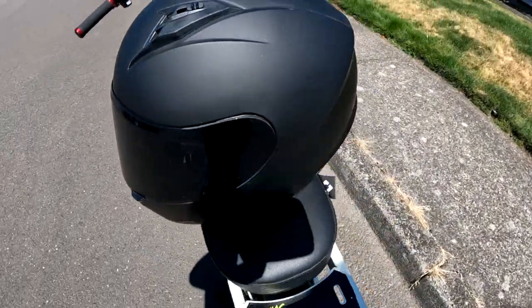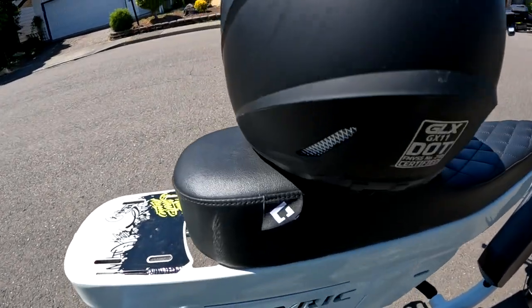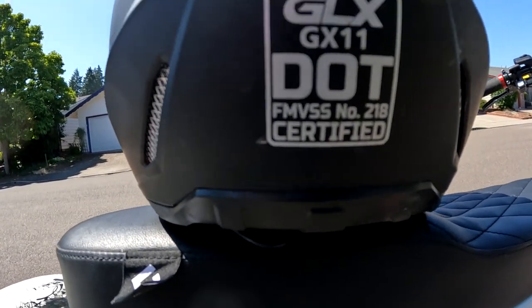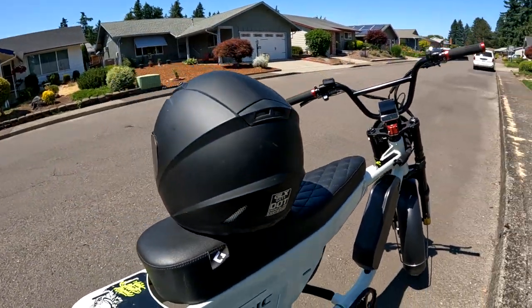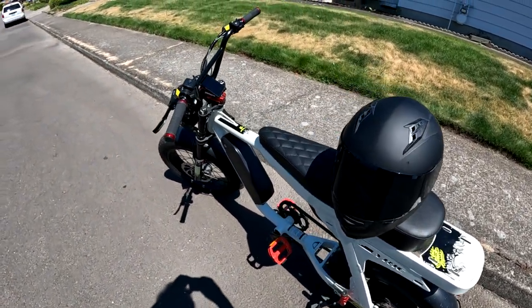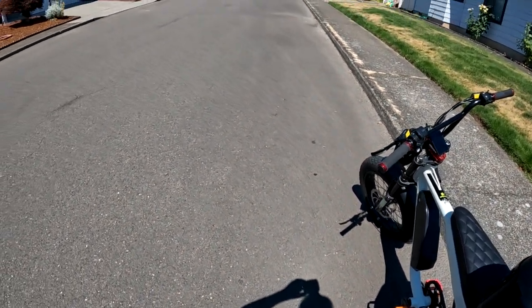On the back it's got some vents as well, and down here too. As you can see right there — GXL GX11 — and it is DOT approved and certified. So that's the helmet that I'm going to wear right now.